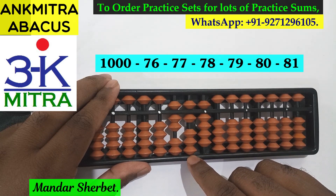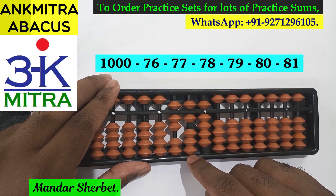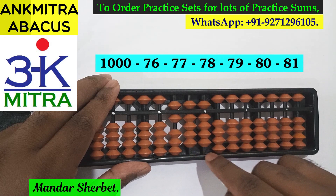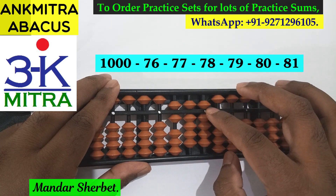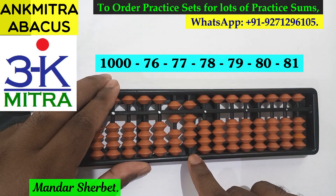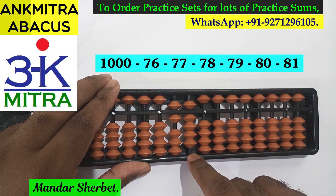The next number is minus 79. For minus 79, this time here we can use the regular big friend formula of minus 7, which is plus 3 minus 10. And for subtracting 9 on the units place, we have 9 available for subtraction, so it can be done directly.